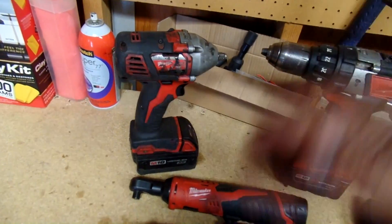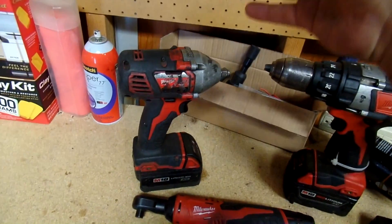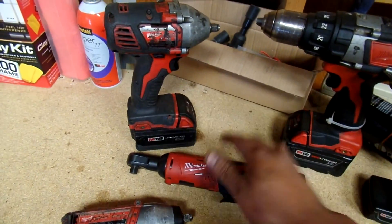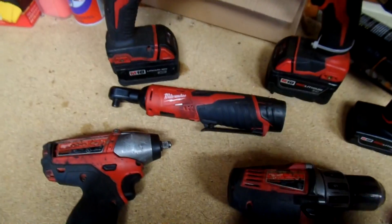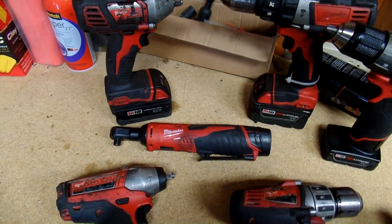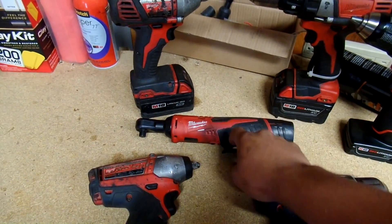I have to reach in between the radiator cover and the blades to get six bolts, and with a regular ratchet that's tough. This thing was able to take them out no problem. I completed a fan clutch on a semi in 30 minutes where it usually takes me about an hour. So that's why I ended up using this for a month while my Makita one was getting fixed, and I really liked it — it was a pretty great tool to have.